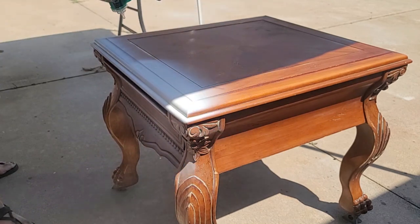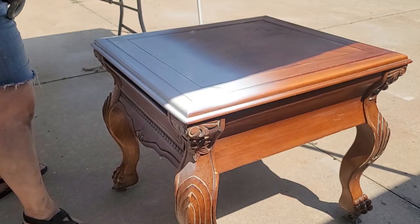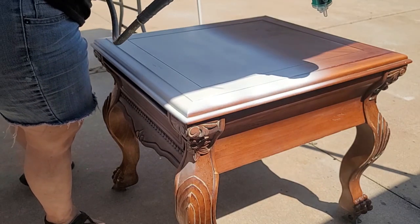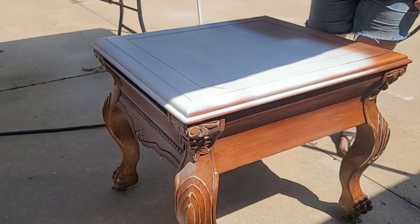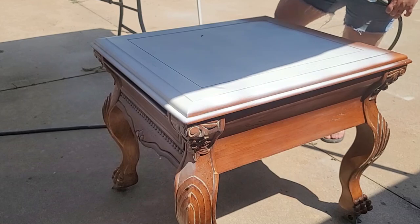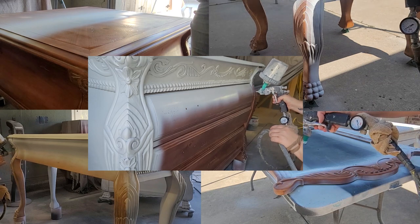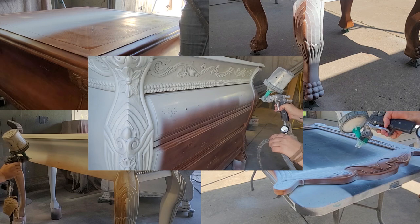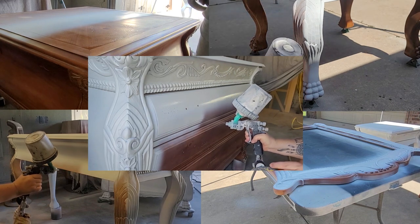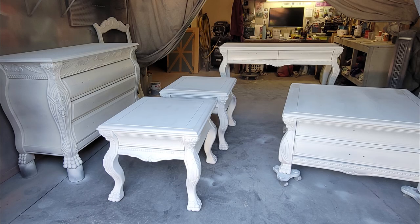For primer I am using Zinsser's BIN Shellac Base Primer. The current color of this set is a very orangey color and I don't want any of that to bleed through, because they are going to be painted a very white light color. This set is absolutely gorgeous pieces of furniture, and before anyone gets upset that I am painting these pieces, it is for a client order and she wanted me to do it. So I painted all of these two coats of primer, allowing it to dry an hour in between each coat. Spraying five pieces of furniture at one time is a ludicrous idea — I sprayed and I sprayed until my hand ached from pulling the trigger, but after two coats of primer this is where I'm at.